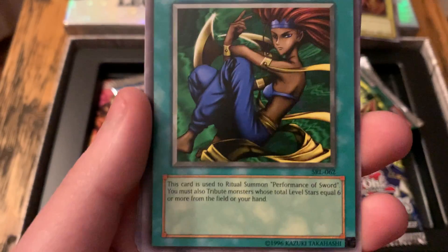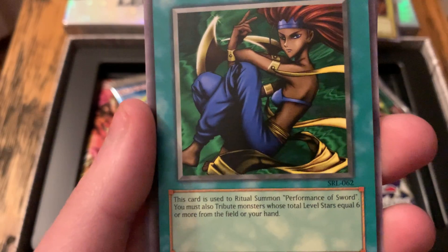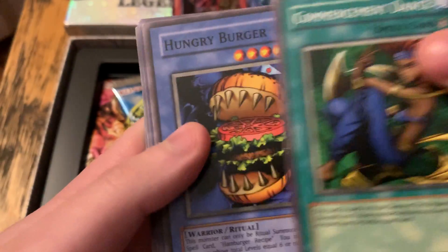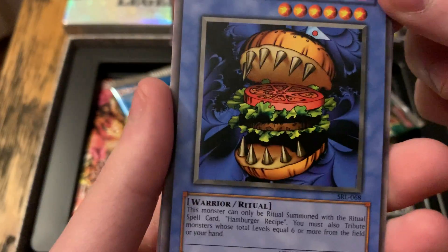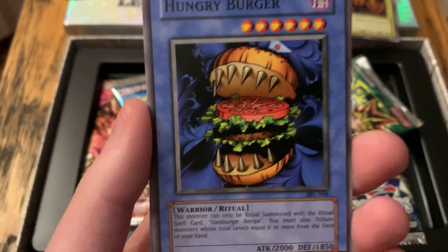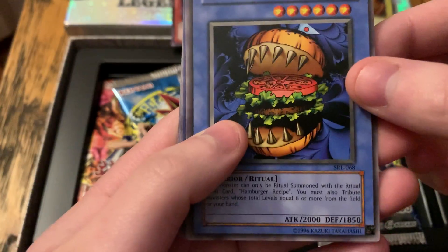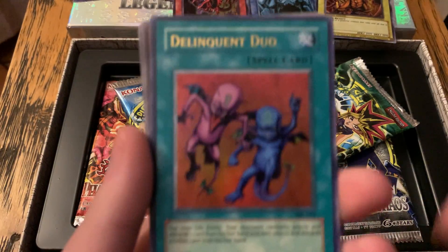Commencement Dance — this card is used to ritual summon Performance of the Sword. This is a ritual card. Hungry Burger — someone was really going wild designing this. You need a ritual card to summon it. We got a shiny!